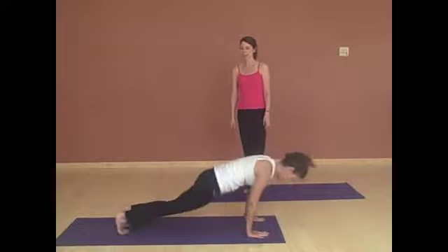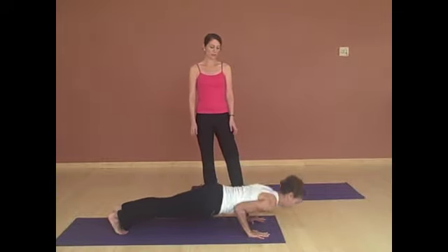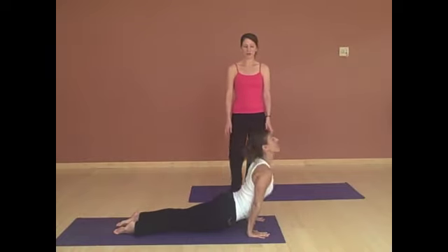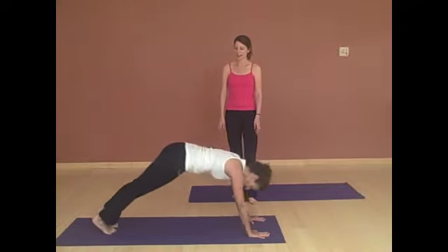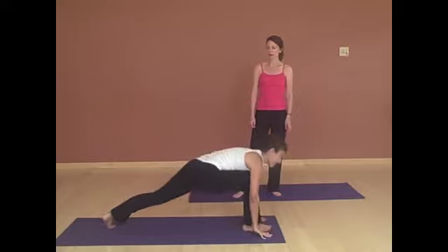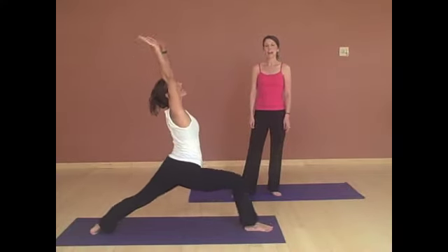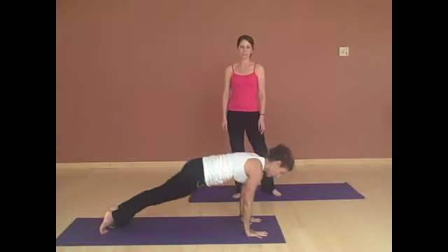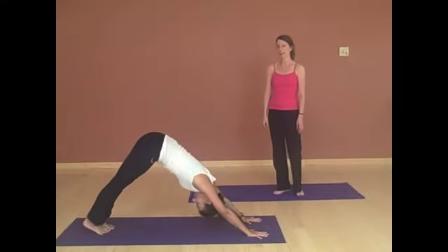Walk or jump back to plank. And then keeping the elbows in, lowering down — chest comes down just before the belly. And sweeping all the way up into up dog. And pressing back on the exhale to down dog. From here you're going to step the right foot forward, back foot turns out. And on the inhale, reaching the arms up. And exhaling, coming all the way down into chaturanga. Lowering down. Inhaling to up dog. And exhaling, down dog.